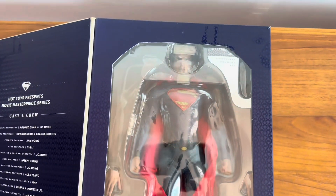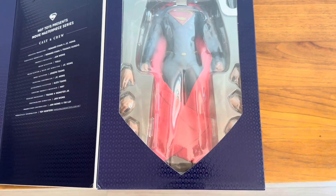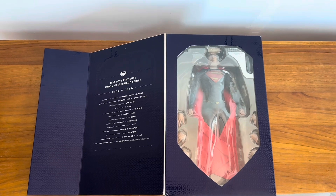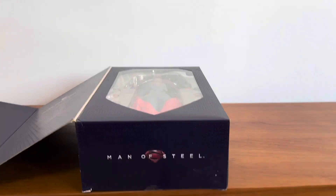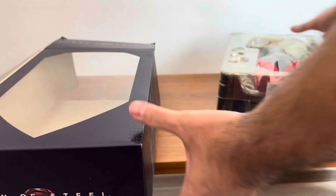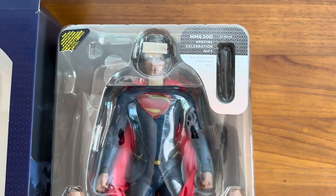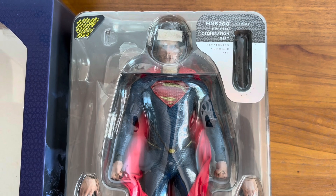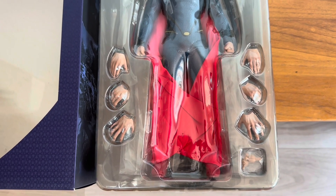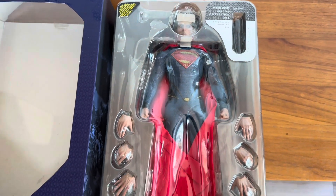This is the very first movie and figure based on the actor Henry Cavill. I really wanted to do the entire unboxing process of this figure with everyone. I think it was brand new or at least in very good condition — I bought this secondhand, pre-owned — but as you can see, this figure is still in excellent quality and excellent shape.